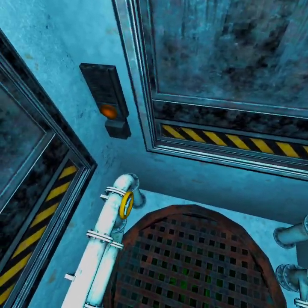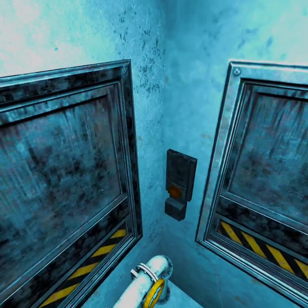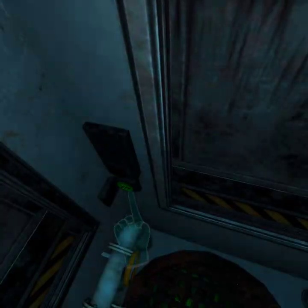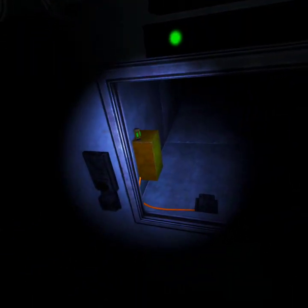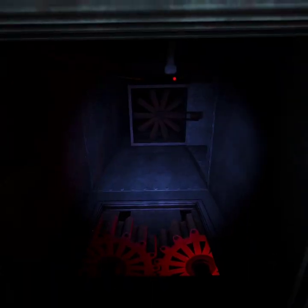This is very claustrophobic and I don't like this. Welcome to Vent Repair — Fazbear Entertainment. Pretty easy. Alright, so I've got to watch both ends if I remember correctly.